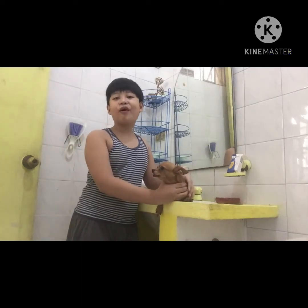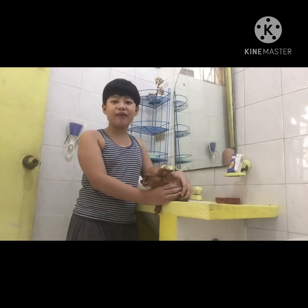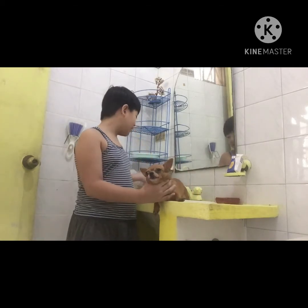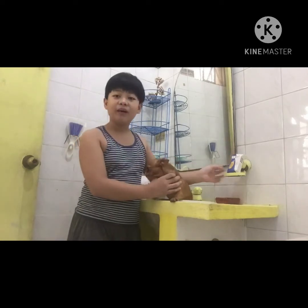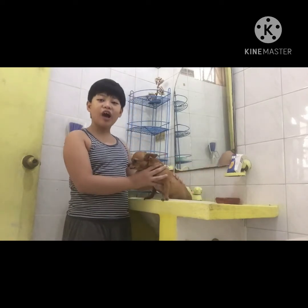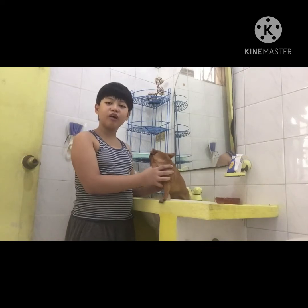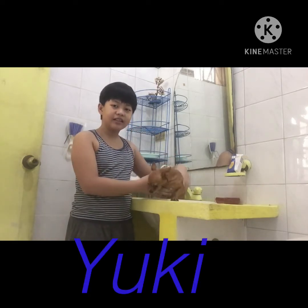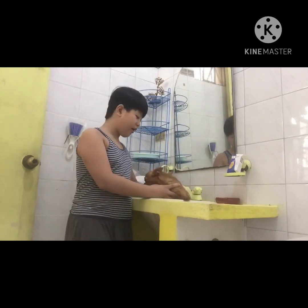Hello guys! Today I'm going to teach you how to shower a dog. So the first thing you're going to prepare is a towel and a soap. The first dog we're going to shower is Yuki — her name is Yuki. So let's go shower her.